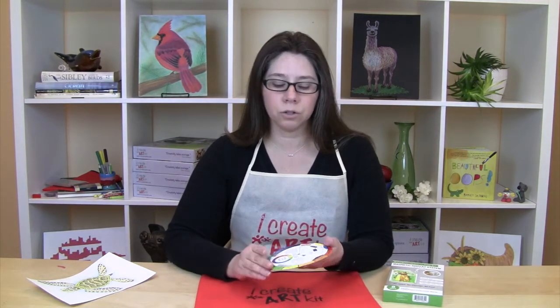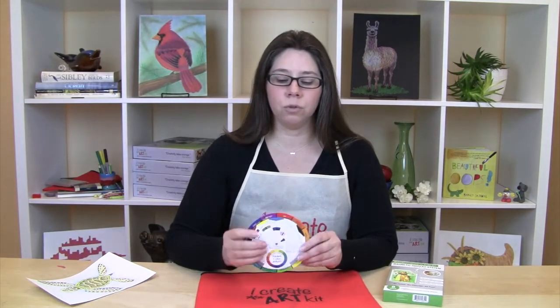We have a pocket color wheel which gives you a lot of different vocabulary — primary colors, secondary colors — and it gives you harmonies and color combinations on the back, so there's a lot that you can do with this.